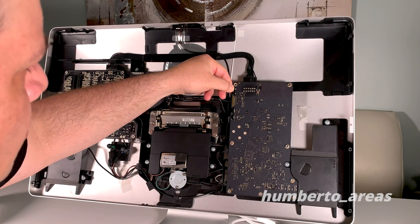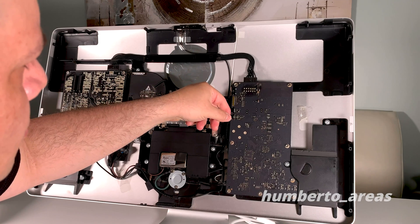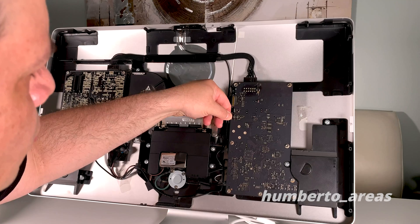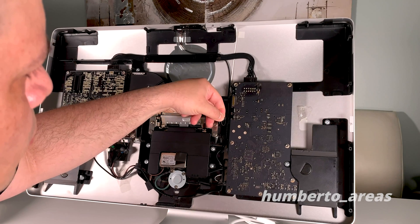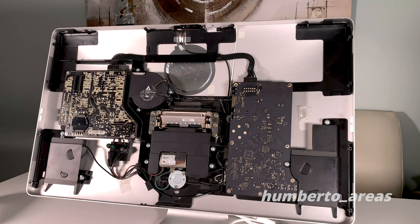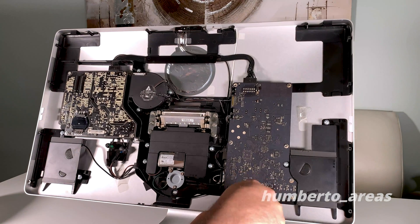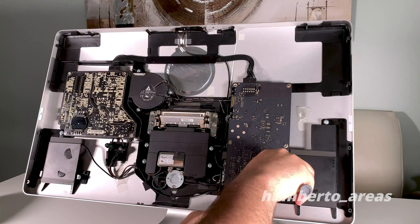We'll begin by detaching the first connector up on top, then the next one — gently. These have been here for a while, so take your time. Using our T10 screwdriver, we'll begin removing the rest of the screws holding the logic board in place.